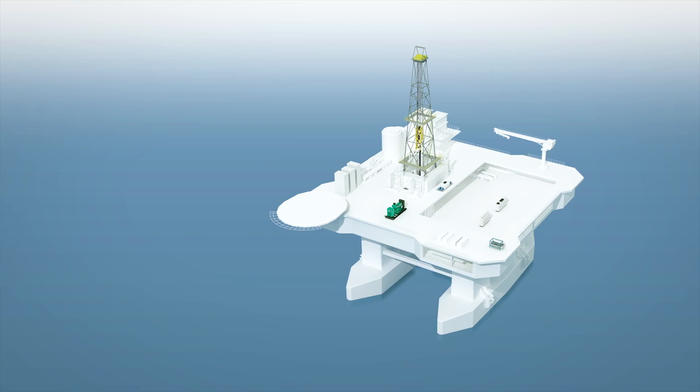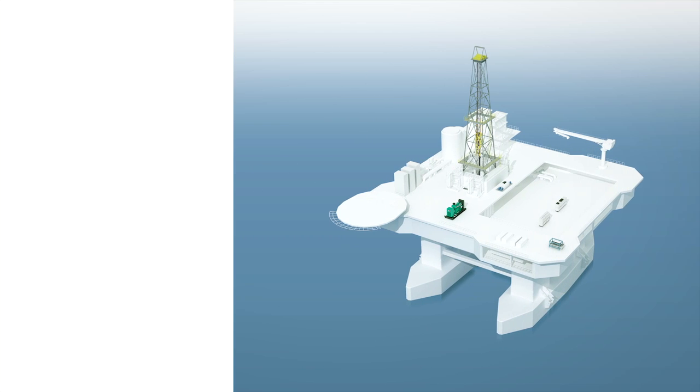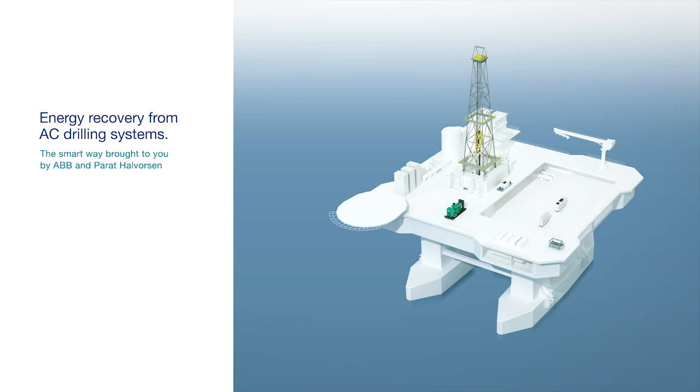ABB together with Parrott Halverson are proud to present Energy Recovery from AC Drilling Systems The Smart Way — a new concept for simplifying and improving central power management parts for offshore drilling rigs fitted with an ABB AC drive system.